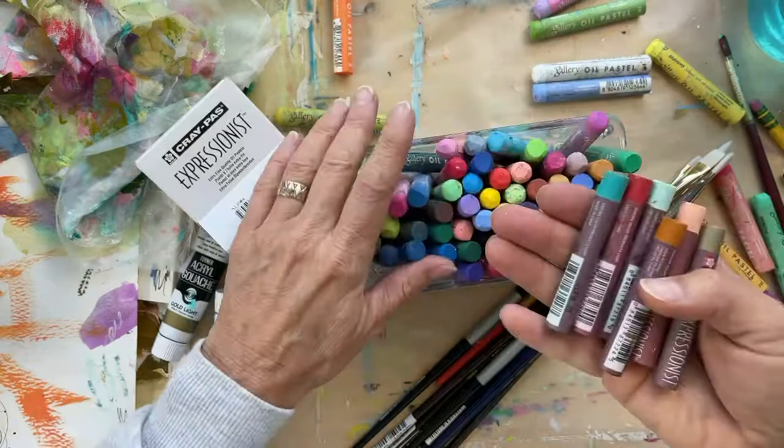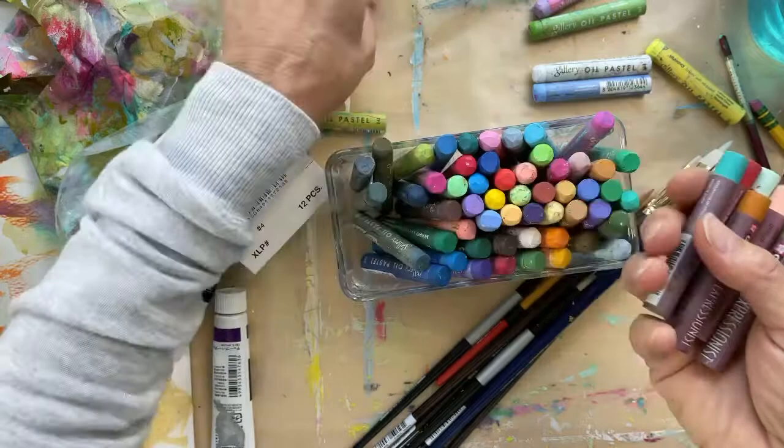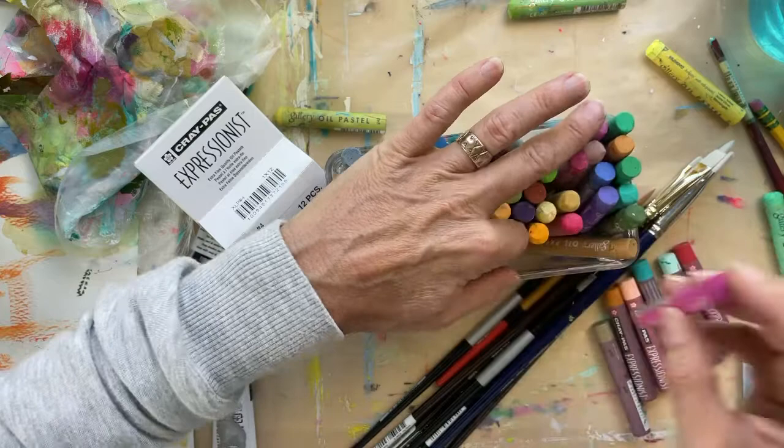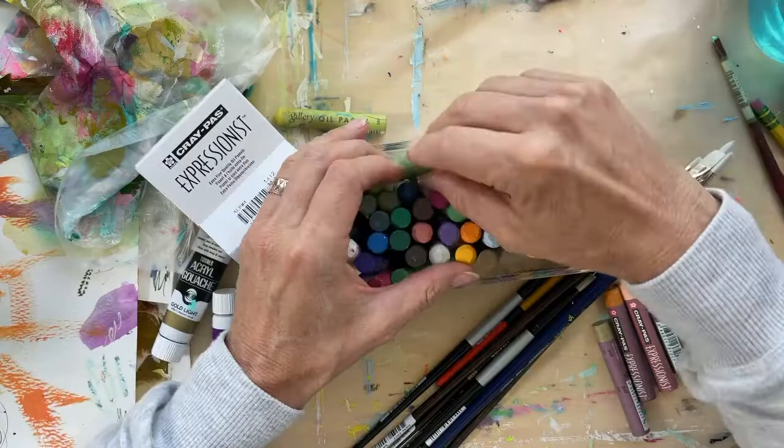I put a picture of the whole case of these on my story because it's so beautiful. I found a great way to keep my oil pastels so I can look immediately and see the color. I used to have them laying down in a box and kept digging to find what I wanted. Now, even though they're a little harder to put away, I can quickly get to the color I want — and it looks pretty!